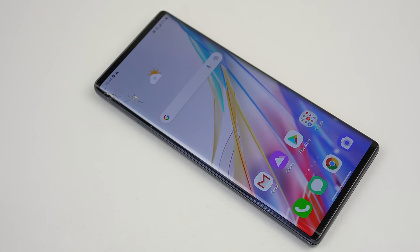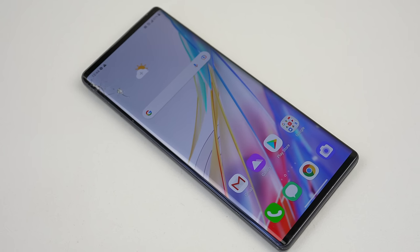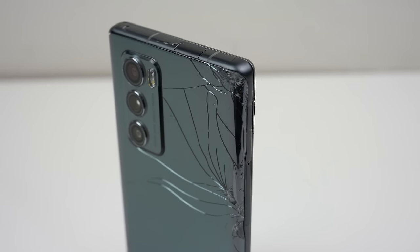Hi guys, welcome back to another Hugh Jeffries video. In this video, I'm going to be fixing LG's last smartphone, the LG Wing.